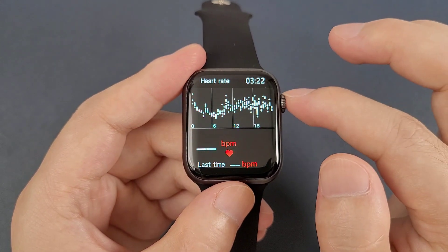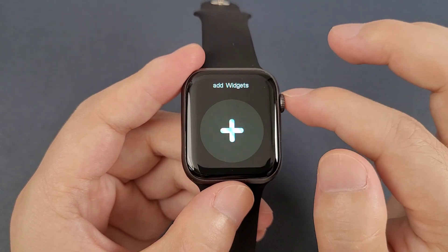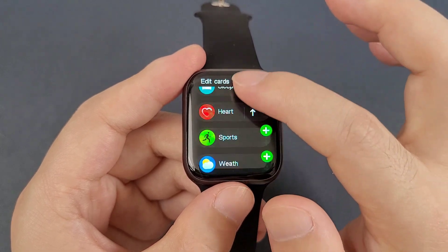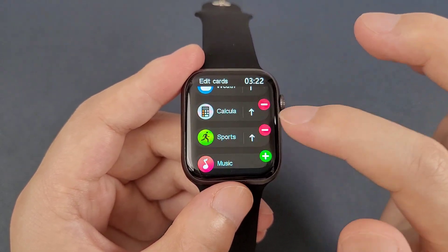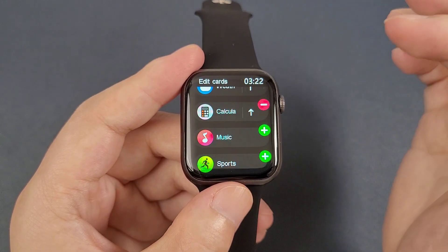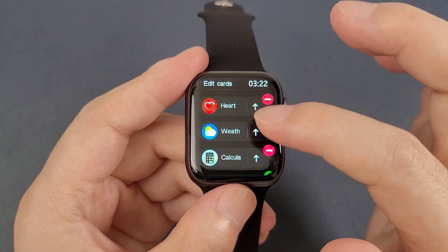And the sleep monitor. Heart rate. Also, we can add some extra components, or we can remove a component and adjust the sequence.